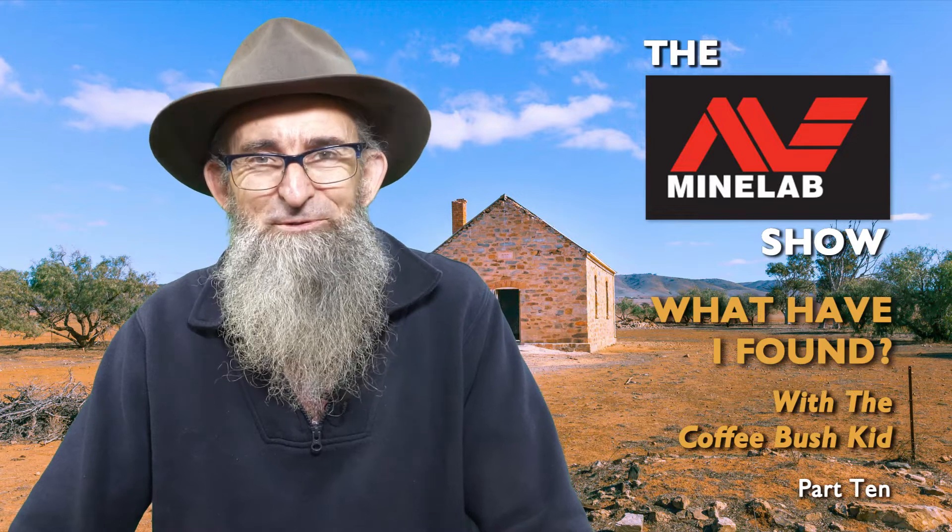G'day folks, I'm the Coffee Bush Kid and today in What Have I Found? It's a little ripper of a find. Sometimes you'll find them in pieces, sometimes as a rule you'll find them together. But let's have a look at what we've found and see if it measures up to expectations.